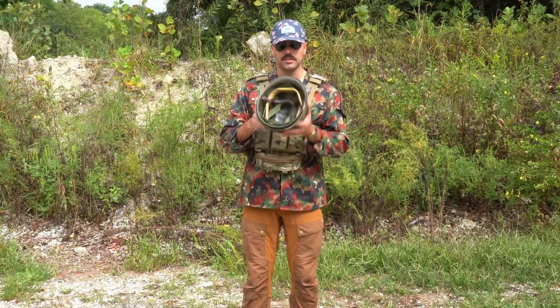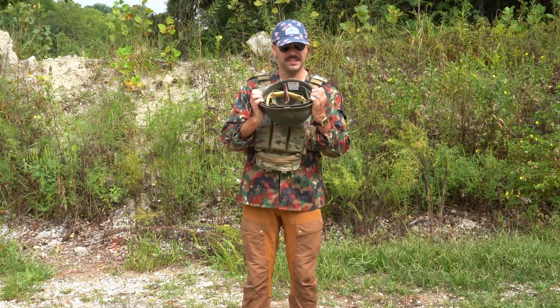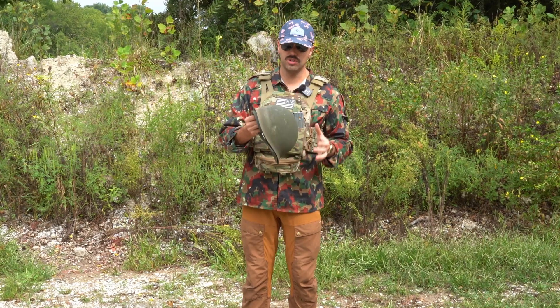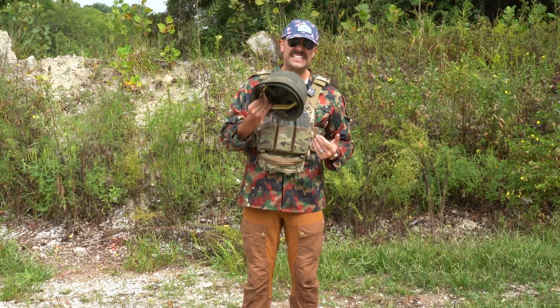We're going to do a little testing on it, a little science, if you would. This was issued, I believe, towards the end of World War II, or maybe all the way through World War II, all the way up to about 1985.